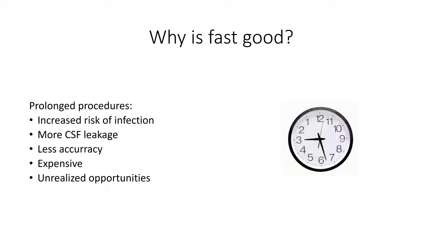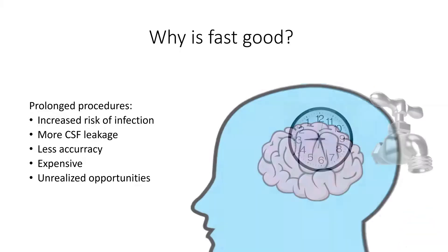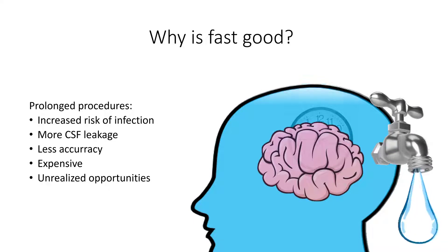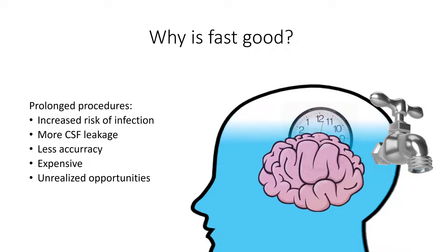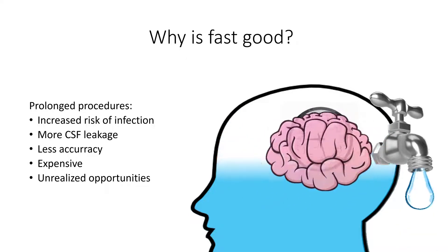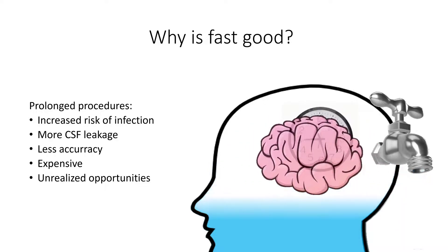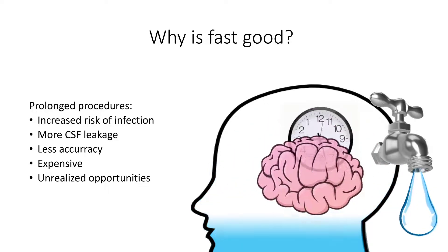All things equal, fast DBS is preferable to slow DBS, since a prolonged procedure will lead to an increased risk for infections, as well as CSF leakage with brain shift, which might decrease the accuracy of the electrode placement. Further, the cost of OR time is very high, and lost time means lost opportunities, perhaps the opportunity of making two DBS implantations a day instead of only one.